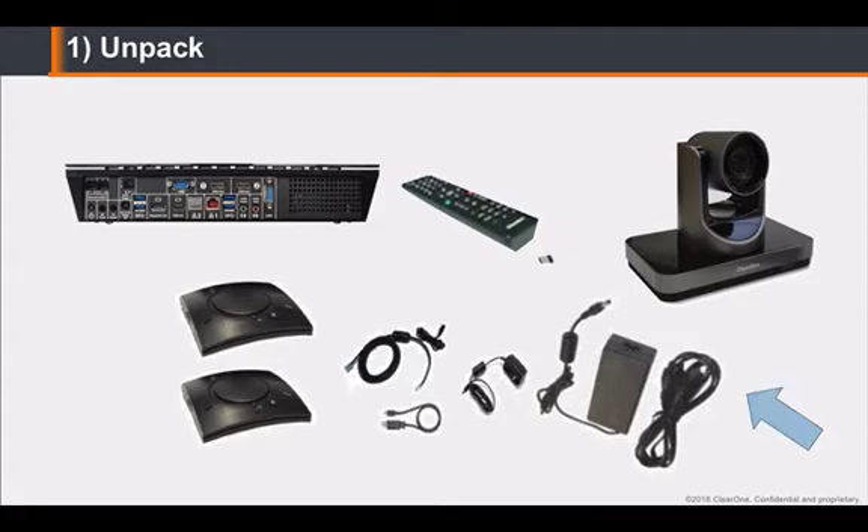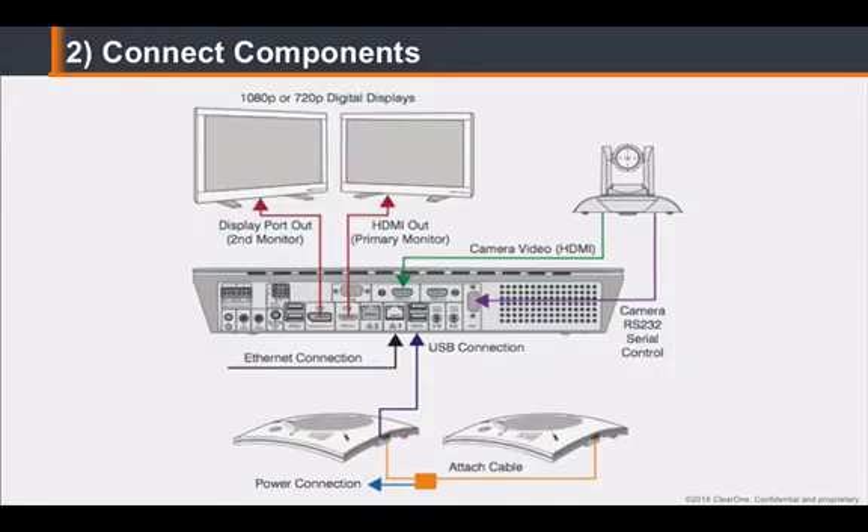Also included are two chat-attach USB speaker phones, all associated power supplies, USB cables, and connectors. Next, connect the components to the Collaborate Pro 600 codec.